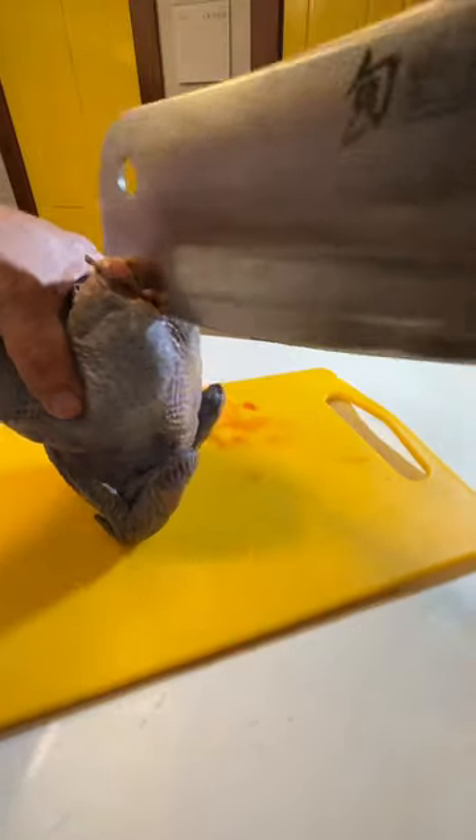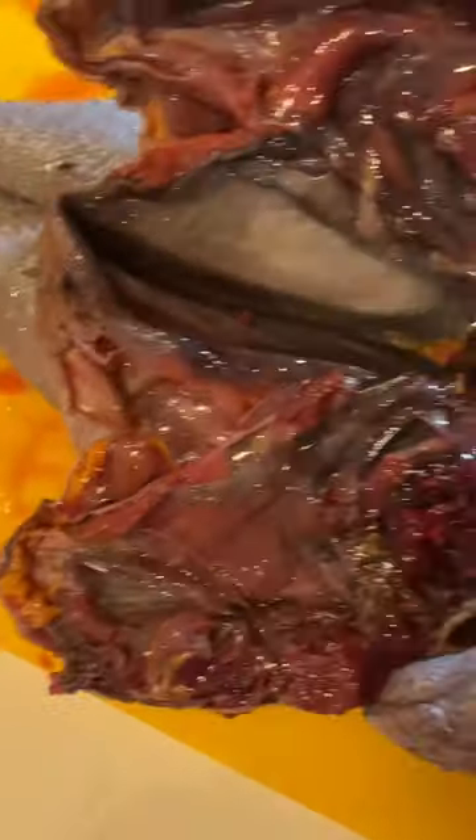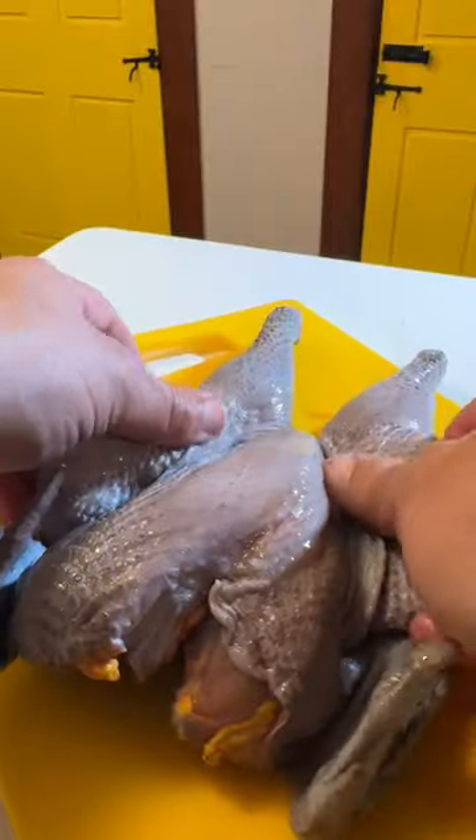To start, I'm going to spatchcock it and remove the spine. That lets me lay the chicken out flat, and I find it cooks much more evenly. What's really cool about the meat of a silky chicken is it's like a chicken that's entirely dark meat.